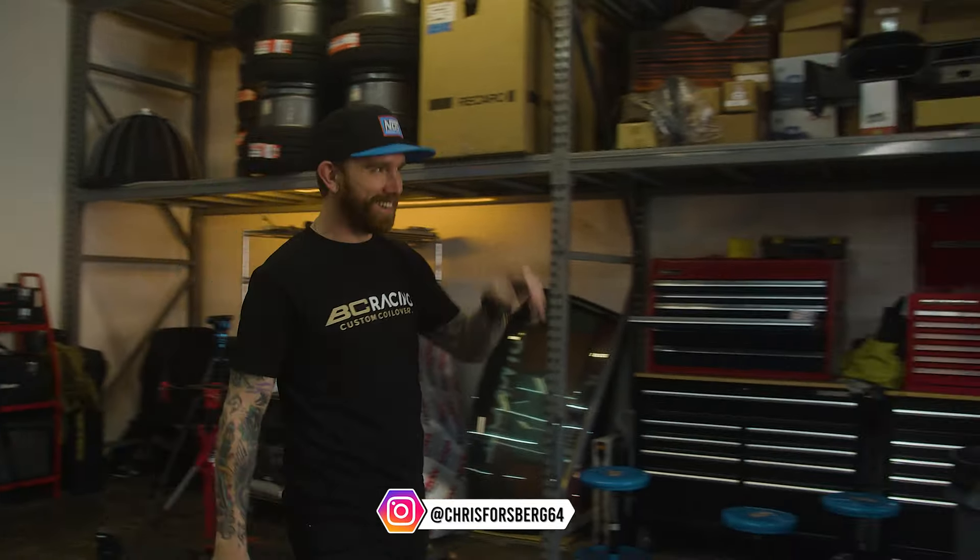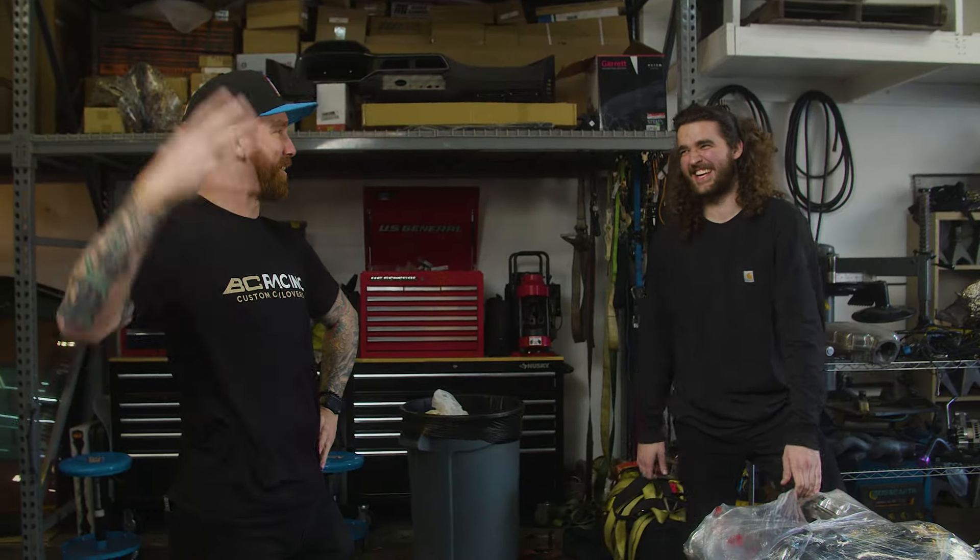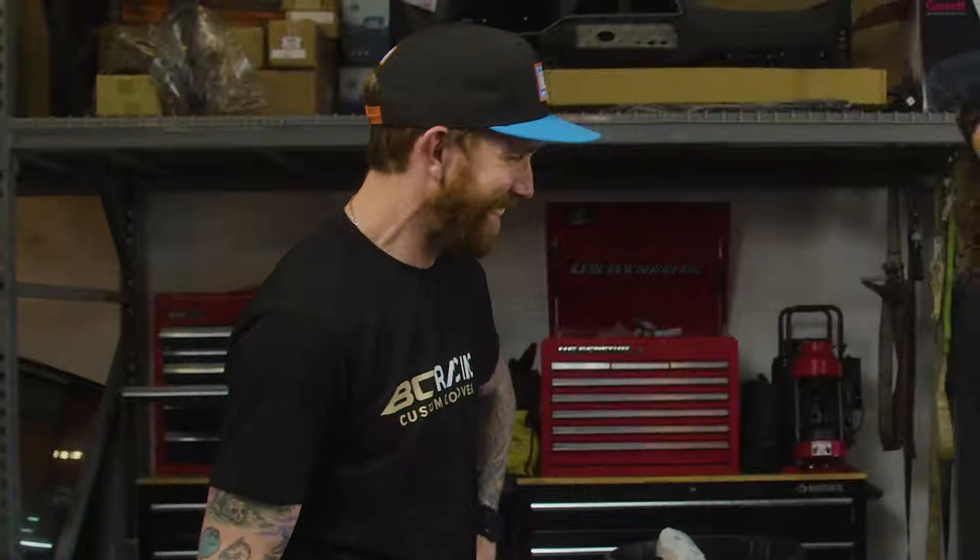Forsberg! He was doing that thing he does where he hides down the street, then he saw me pull the pallet up. I heard the camera turn on, I felt the glow of the light. This is my moment.